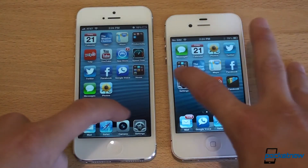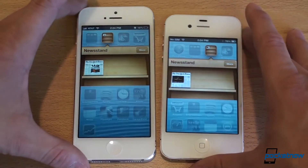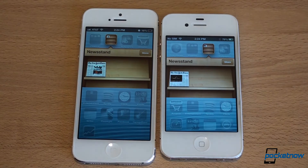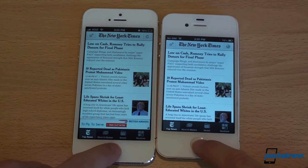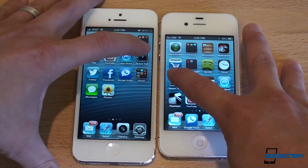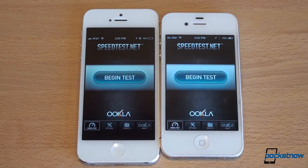Let's continue opening apps. Opening Settings is a little bit faster on the 5, but barely. Let's open a third-party app — the New York Times in Newsstand. Folders open slightly faster on the iPhone 5, but iOS still has that little slowness compared to Android where folders open super fast. The New York Times app has been optimized for the full screen size and opened a lot quicker on the iPhone 5. Let's open Speedtest.net — this hasn't been updated for the taller display. When an app isn't optimized, you get black bars on the iPhone 5, though it's not a huge deal.